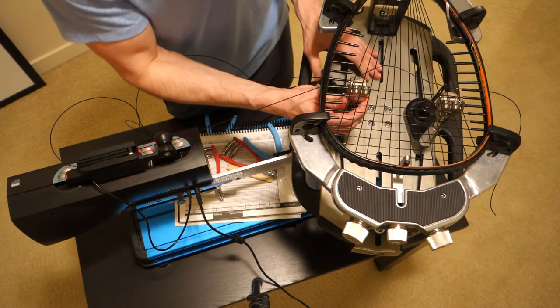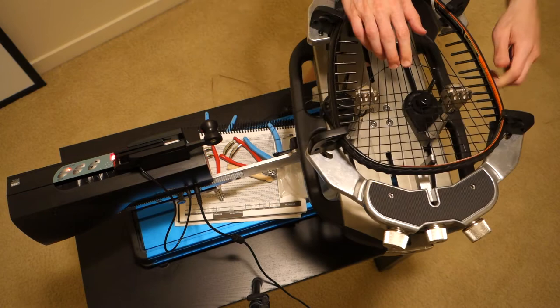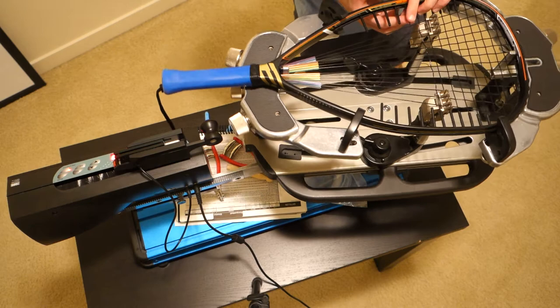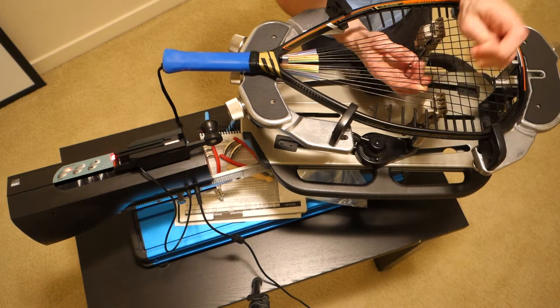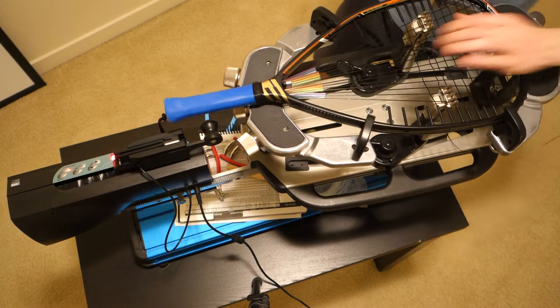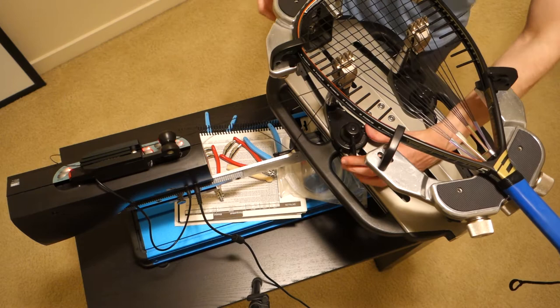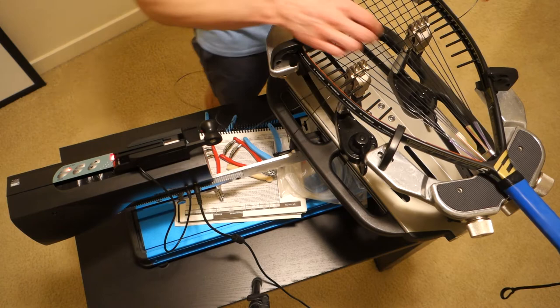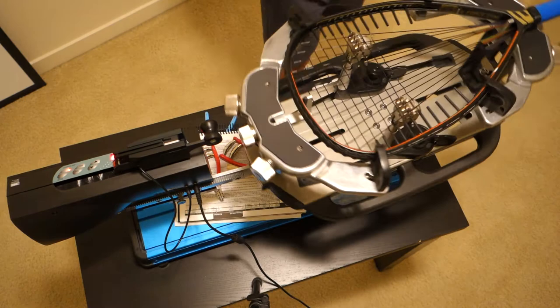I think e-force has probably reduced the diameter of the tubes in the handle on their modern rackets — probably to eliminate some of the vibration feel — but it's making them harder to string. By the way, the string I'm using for this racket is Oxygen 17 in black, which is the same string that comes on these rackets, although I think they use natural color. Nobody likes natural color so I restock in black — that's pretty much what I stock on all strings now.